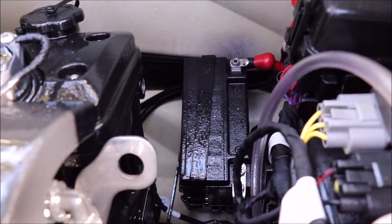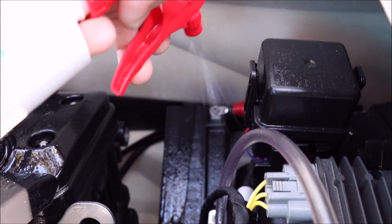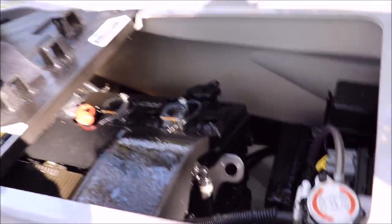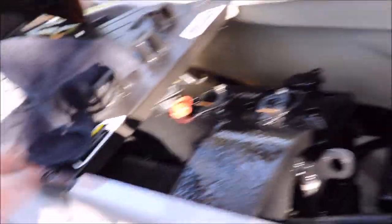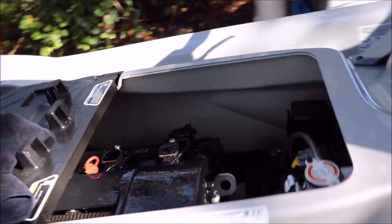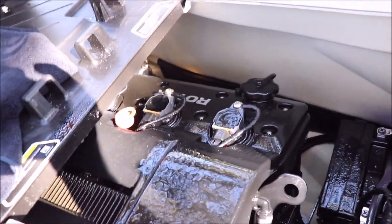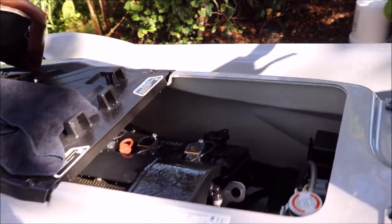You can see it down there on the battery. I like to spray all my electrical components. Everything gets doused with the salt barrier — just spray it down, remove the plate, spray everything. It will move the water out of its way and also keep corrosion from happening.